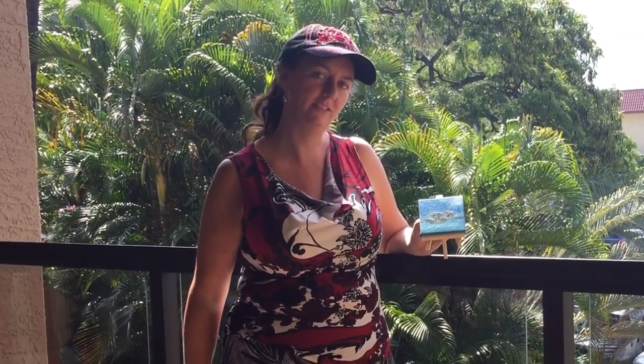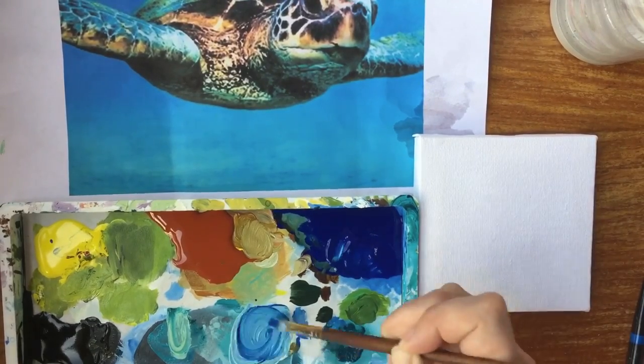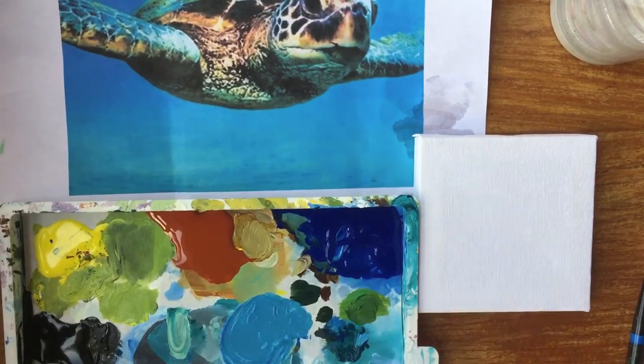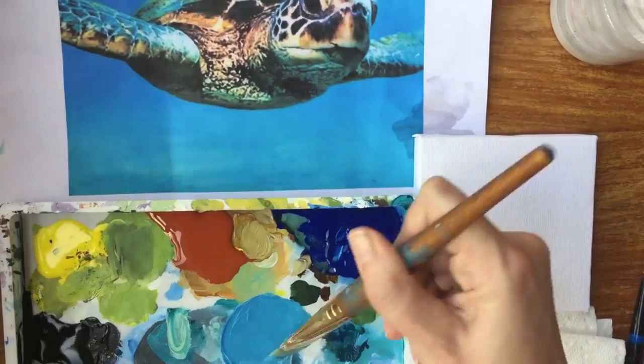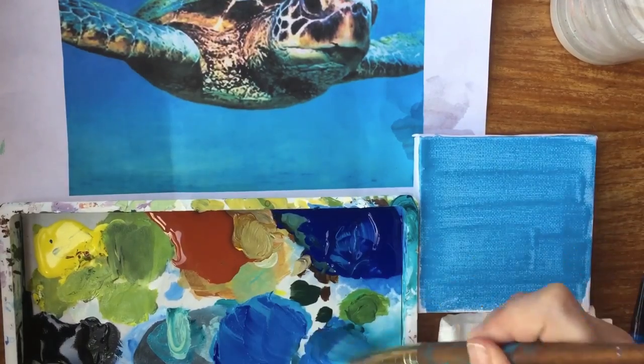Today I'm on the Big Island of Hawaii, so because of that I'm going to show you how to paint a miniature painting of this turtle. I'm going to start with painting the background with phthalo blue red shade mixed with titanium white and a little bit of phthalo turquoise to give that aqua Hawaiian water.